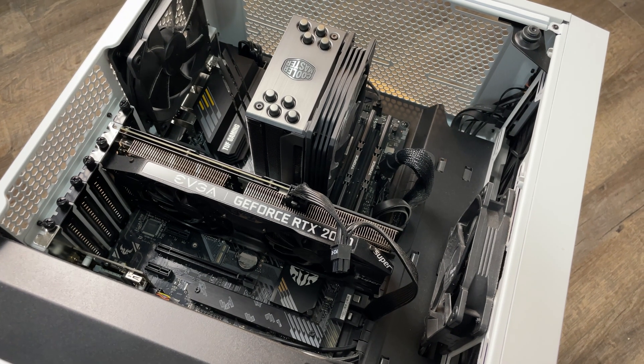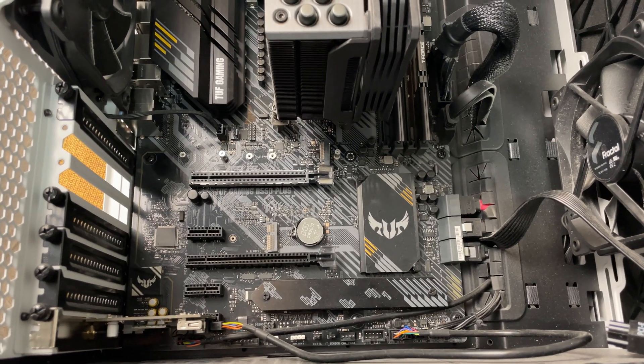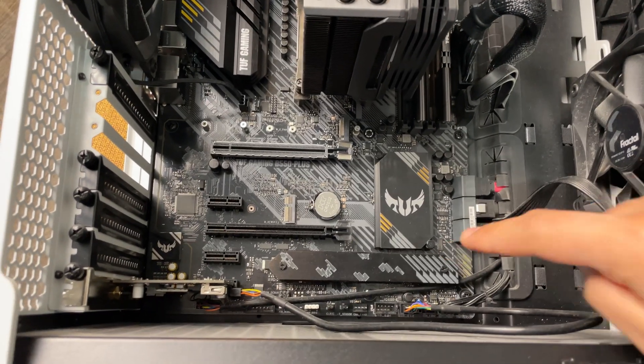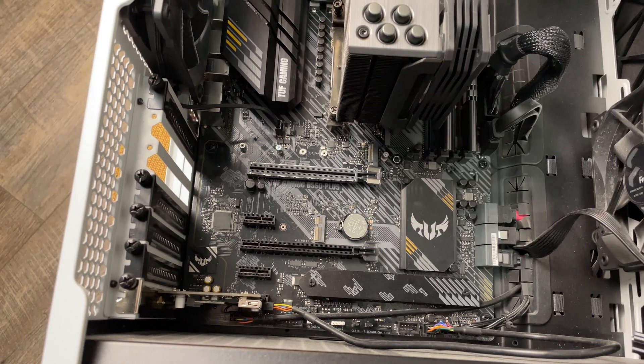Before you begin, make sure that your PC and motherboard support an M.2 SSD. The easiest way to do this is by opening up your PC and looking at the motherboard, or if you have the motherboard model number you can check the schematics in the manual if you don't want to open up your computer just yet.